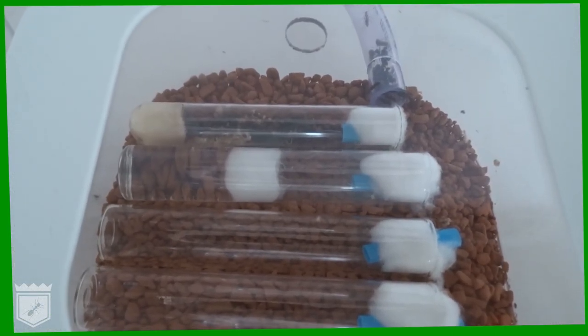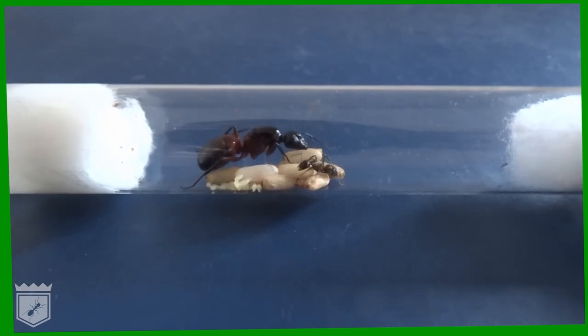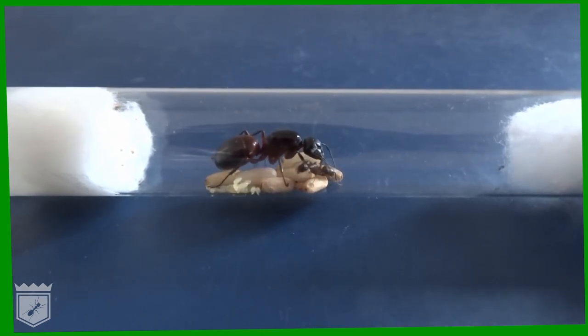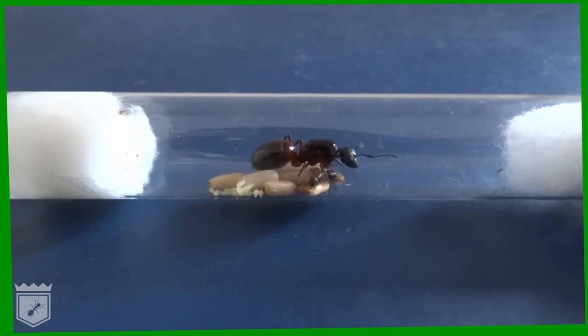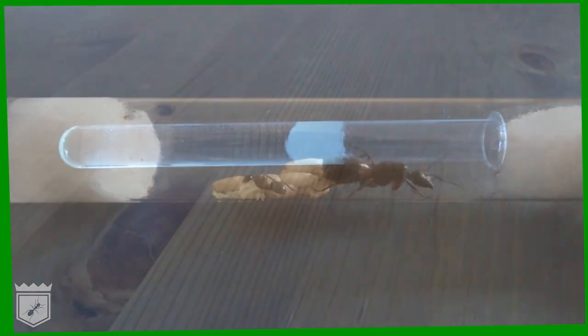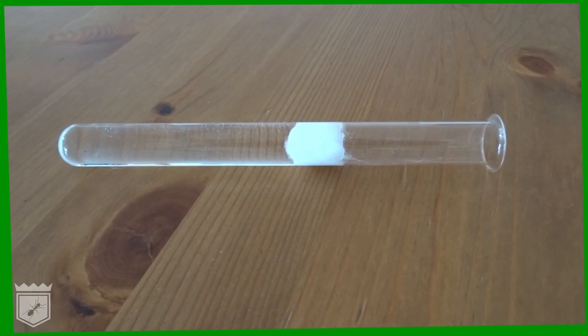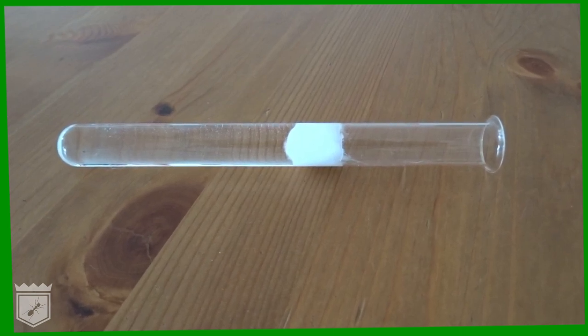Crucially, they make perfect nuptial chambers — the small, sheltered spaces queens use to start their colonies. So this is the perfect setup to start your very own colony. This is how your completed test tube should look. This setup ensures that your ants will always have enough drinking water and also the necessary humidity to start and grow their colony.